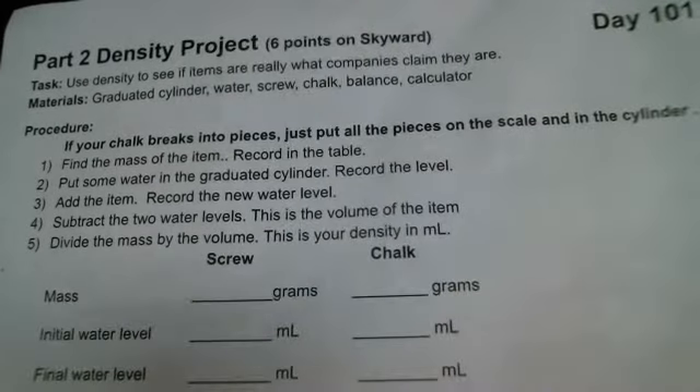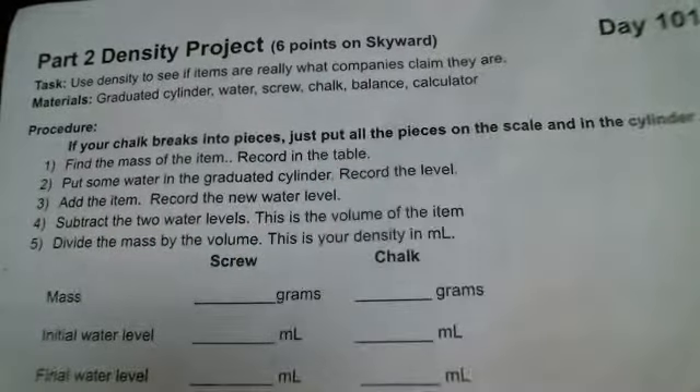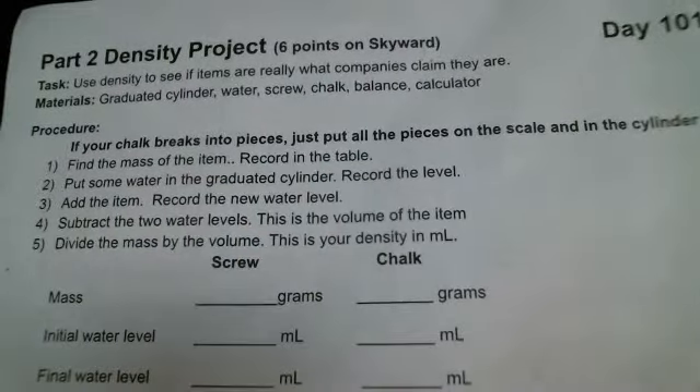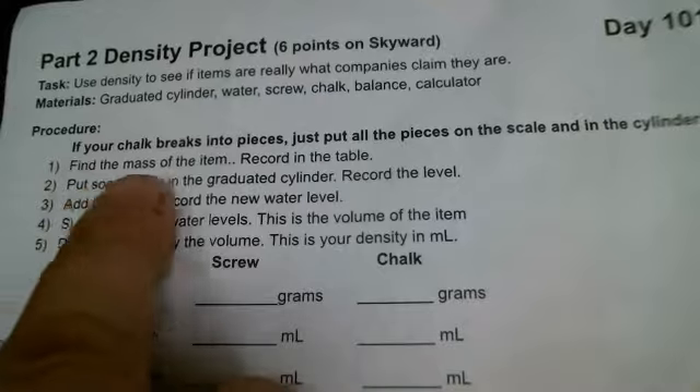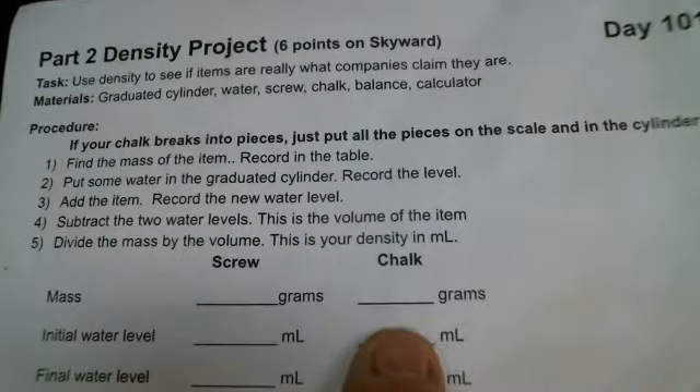The Density Project Task: Use density to see if items are really what the companies claim they are. We're going to be looking at a steel screw and some chalk to see if they're made out of the real stuff or not. Procedure: Find the mass of the item and record it in the table. I'm going to record the mass of the screw here and the chalk there.